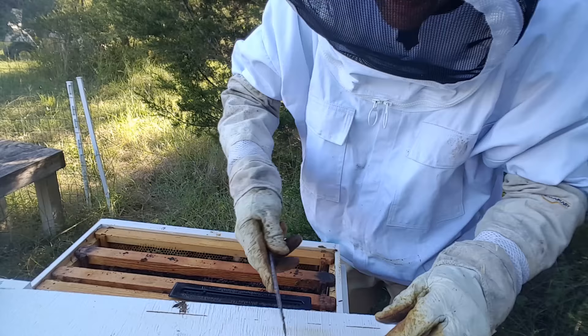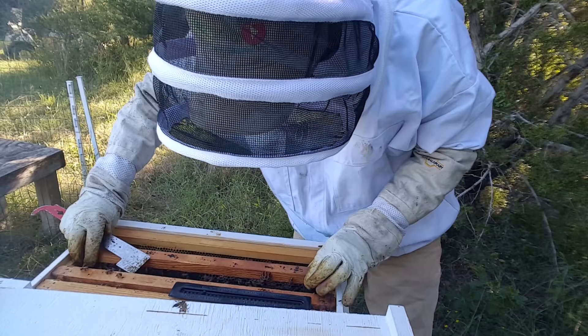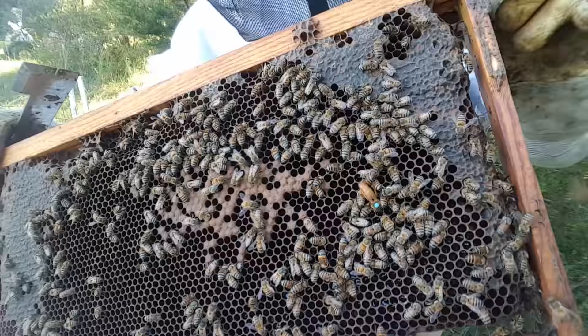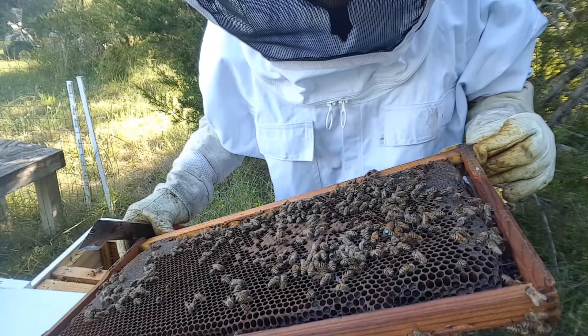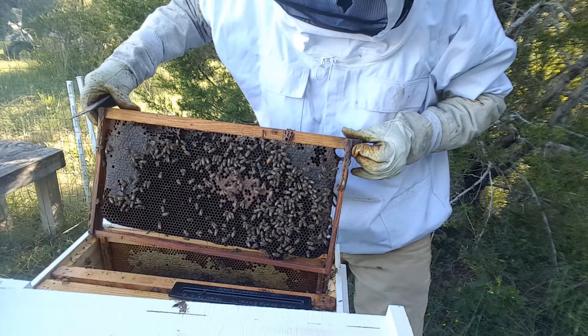Let's see if we can find her. I also need to make sure there's no queen cells or queen cups just to make sure they have her. Oh look — can you see her? There she is! Everything looks like it should be and she's not running away. Sometimes queens are very shy and like to hide in all the bees, but that one right there, she looks good — she's sticking her tail down in there laying eggs. I don't have to fret with this hive. I see her, she's doing her thing. The best thing I can do is just close this up and let them work.